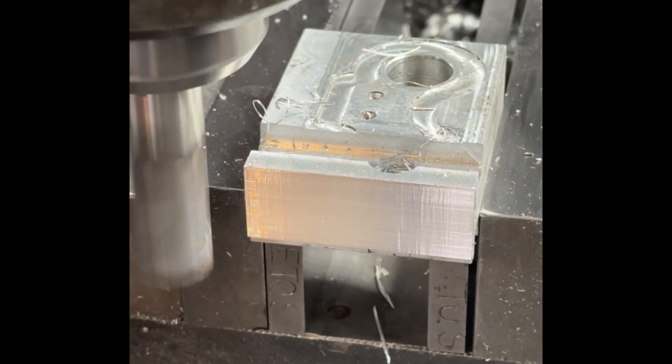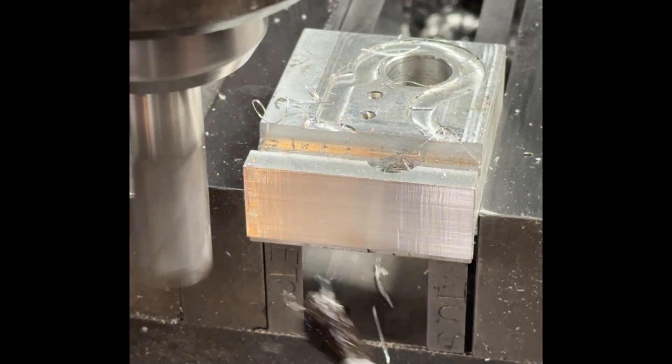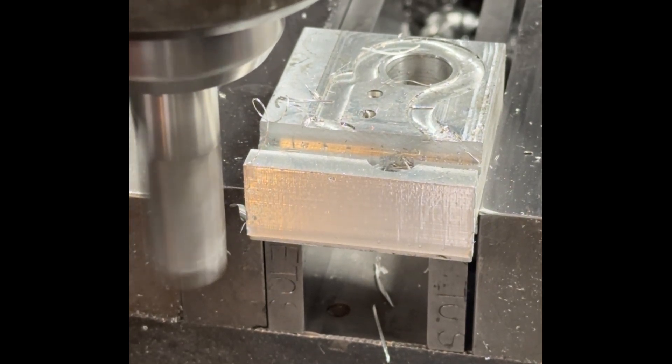I can hear all the flutes cutting, which is good — means that we don't have a terrible amount of runout. The surface finish looks very good too. Let me try to go with a slow feed and a finishing pass.